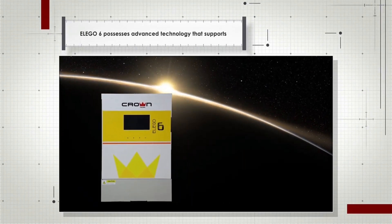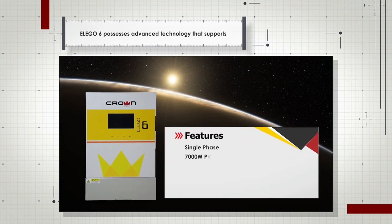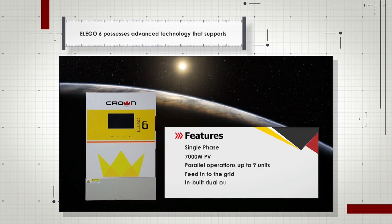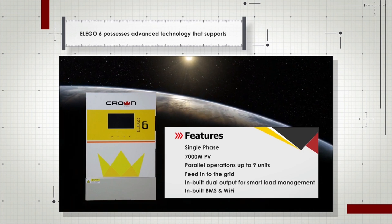The LAGO 6 possesses advanced technology that supports single phase, 7000 Watt PV, parallel operations up to 9 units, feed into the grid, inbuilt dual output for smart load management, and inbuilt BMS and Wi-Fi.